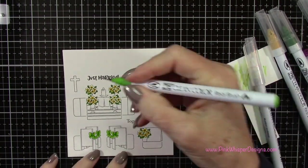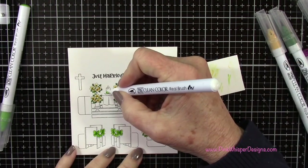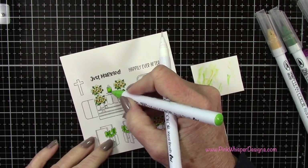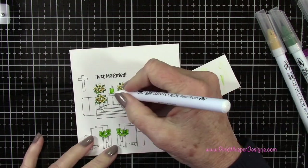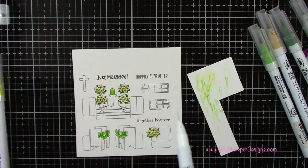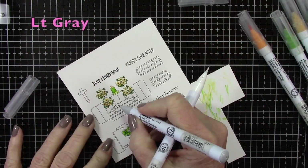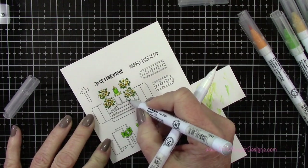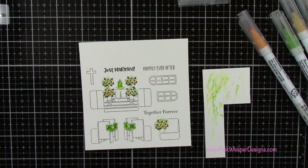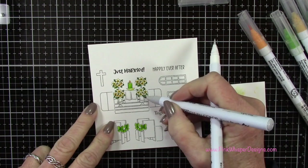I'm going back to light green to do my little candle here. I'm using the Zig Clean Color Real Brush pens — water-based markers that I love and use all the time — and my Zig blender pen for blending. I've got lots of videos using the Zigs on my blog; just type in the word 'Zig' and several videos will come up. All the colors are listed in the upper left-hand corner as we go along. I added a little light gray for some shadowing, trying not to introduce any new colors.